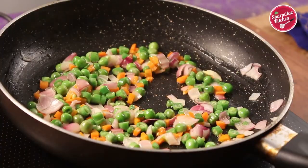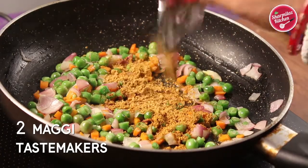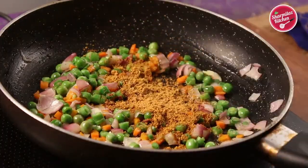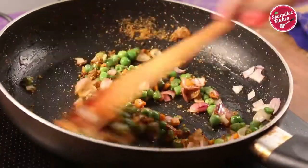Now put in two Maggi taste makers. As I am making this recipe with two Maggi noodles, that's why I have added two taste makers. Stir the vegetables with the taste maker.